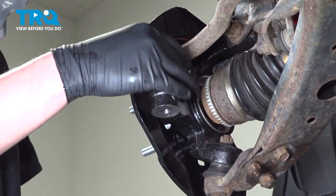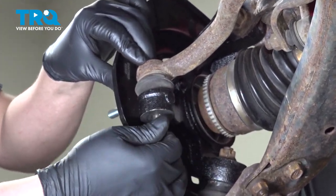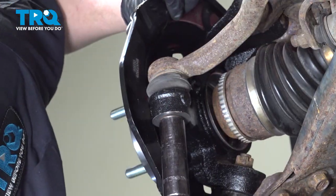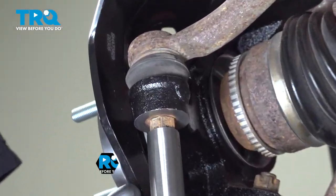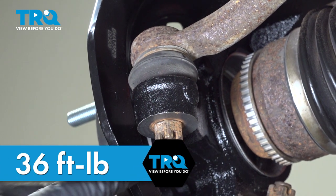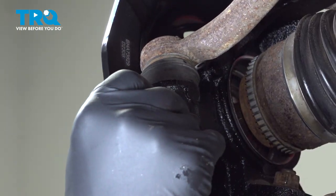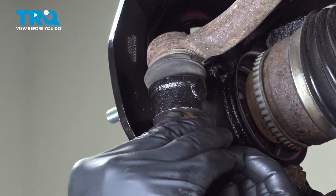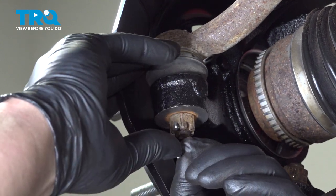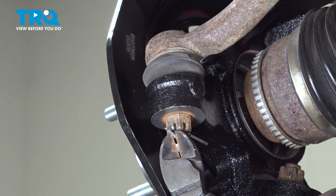Install the tie rod end into the knuckle and thread the nut on. Torque the nut to 36 foot-pounds, then up to an additional 60 degrees or until you can fit a cotter pin through the castle nut. Install the cotter pin and bend it around. I like to cut off the ends.